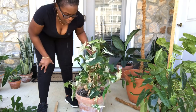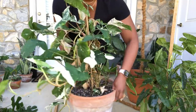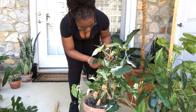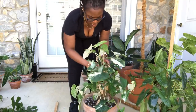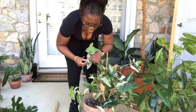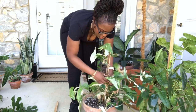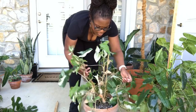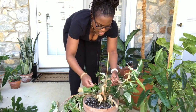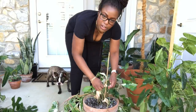This is my Syngonium albo — and as you can see, look at this. It needs to be staked and there are so many dead leaves on here that I need to take care of. Initially I wanted to restart this plant — I was going to chop it all down — but now I'm thinking maybe I should just stake it up and see how it looks before I chop it. There are a lot of leaves that need to be taken off.